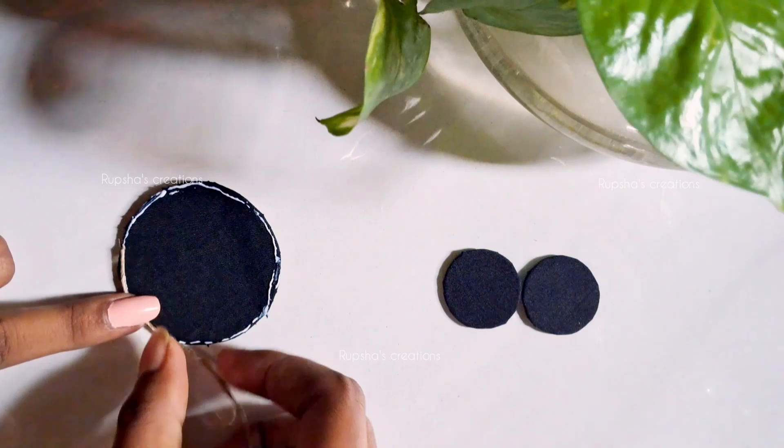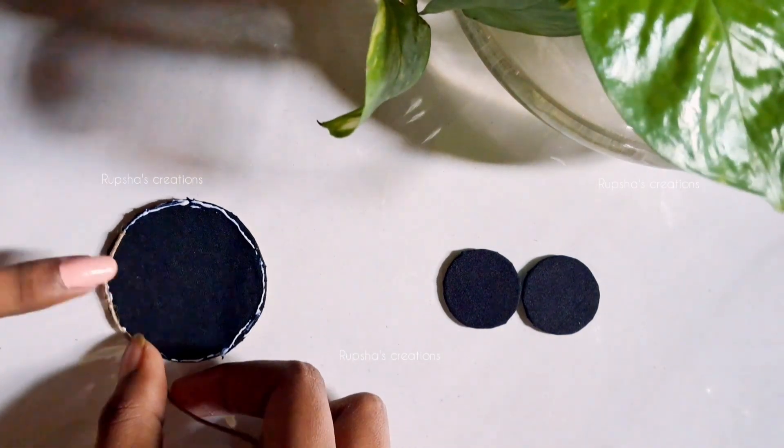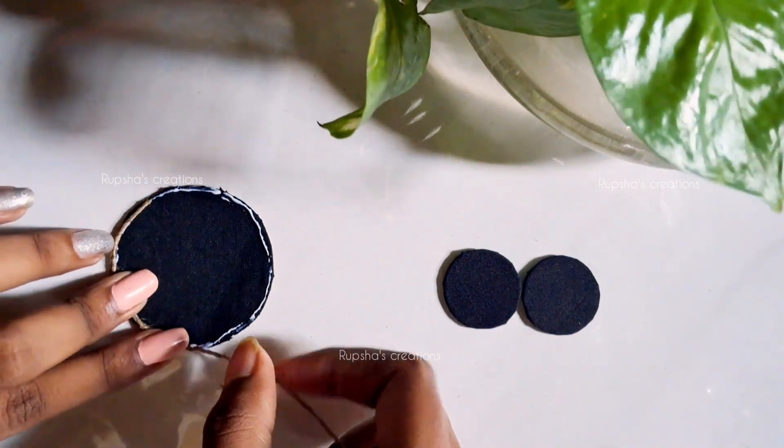In this video, I am going to show you how to use the black fabric. I will show you how to use the jewelry I will give.